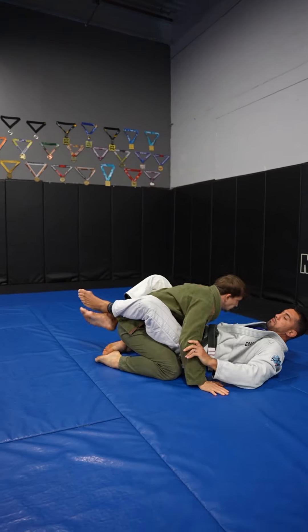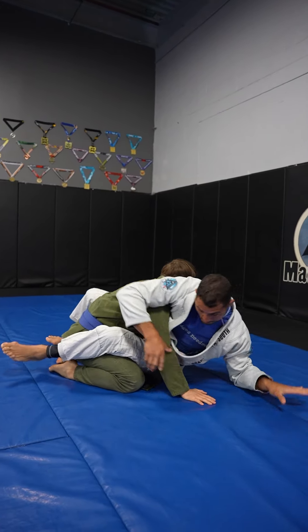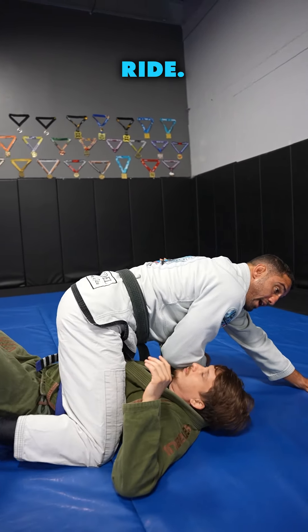Real speed — and you take him for a ride.